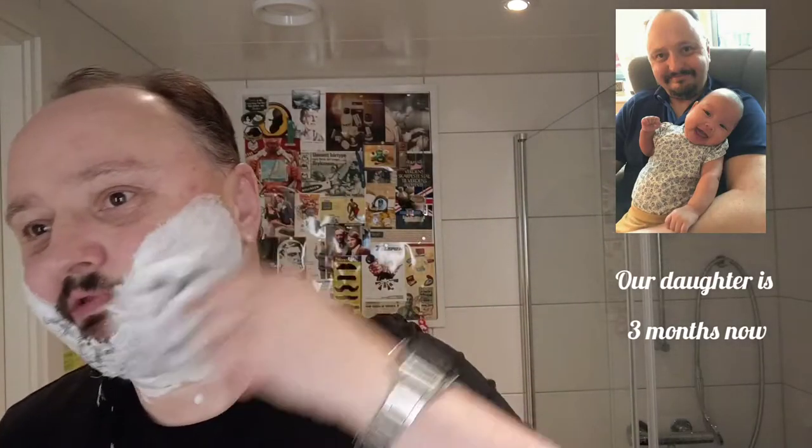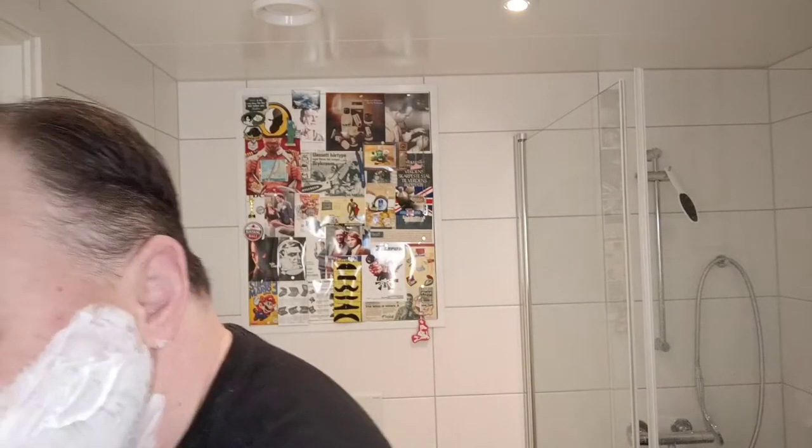You have no problems with lathering this soap. And this is a good scent, if you can call it masculine or manly. I made a mess out of myself, maybe clean up a little bit. We reached 200 subscribers, so thank you everybody, much appreciated.